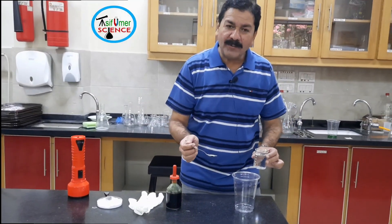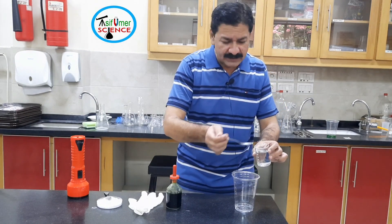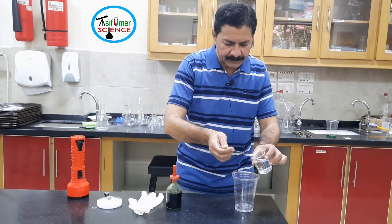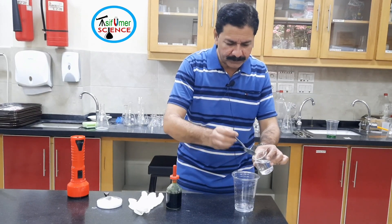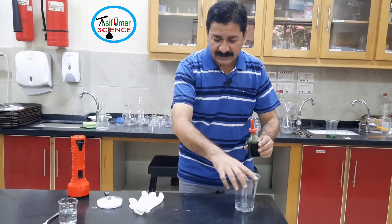Now I'm going to put seven teaspoons of vinegar in the plastic glass — approximately 30 ml — and a few drops of food coloring.